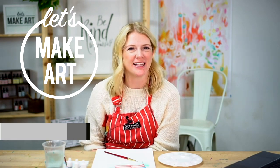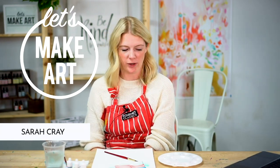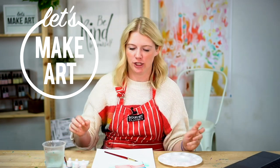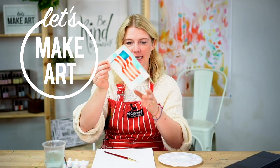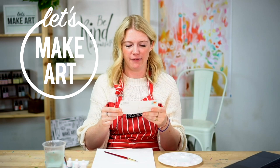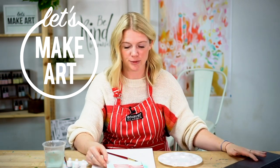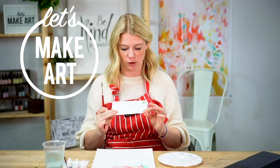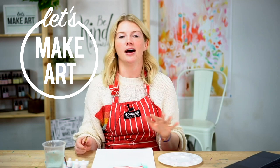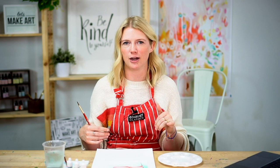Hi everybody, it's Sarah Cray with Let's Make Art, and today we are doing our postcard tutorial for our Let's Make Art Matter for July. We are going to paint an American flag waving in the wind. If you are a subscriber, you should have this postcard in your subscription box — it comes pre-stamped, pre-addressed, so all you have to do is paint on it and drop it in the mail. If you are not a subscriber, you can absolutely still participate. Just shoot us an email at hello@letsmakeart.com and we'll send you that address.